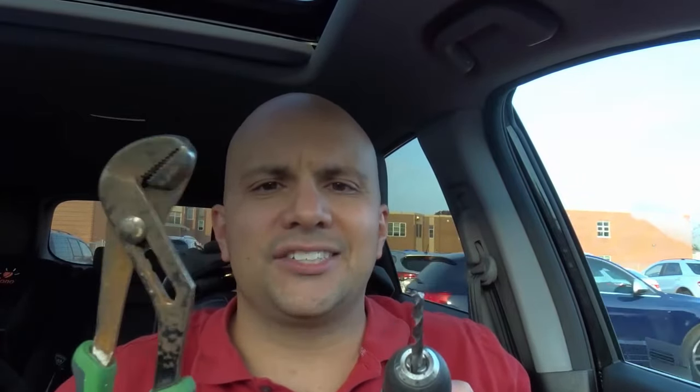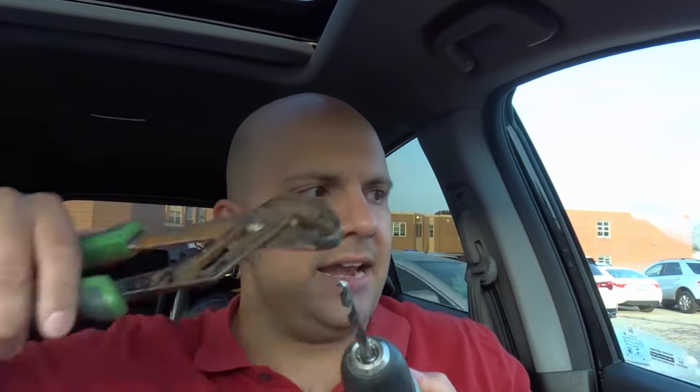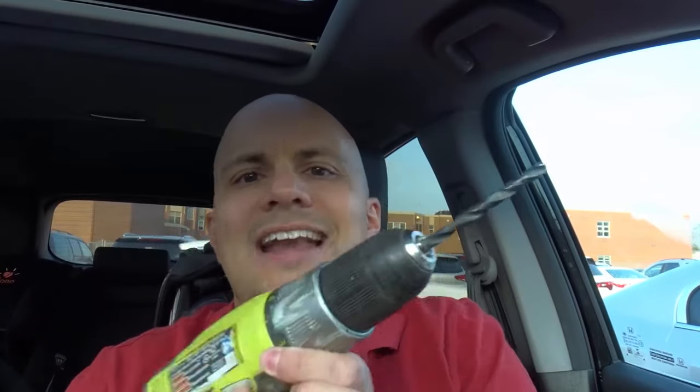The first thing you want to do is tap on the drill bit lightly. I wouldn't recommend doing it with a hammer — you want to use something lighter. Tap on the drill bit in all directions, because sometimes the drill bit is just at an angle in between the teeth of the chuck. Then you want to try and loosen it.